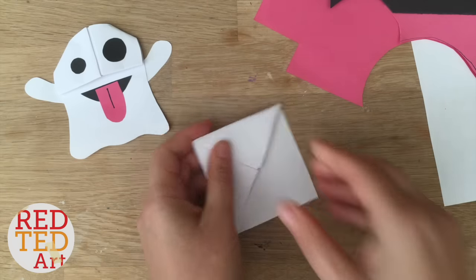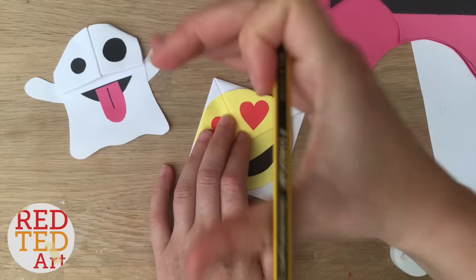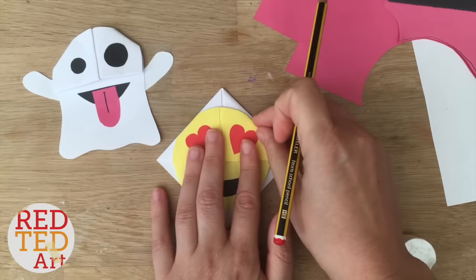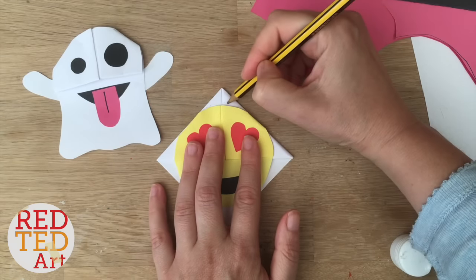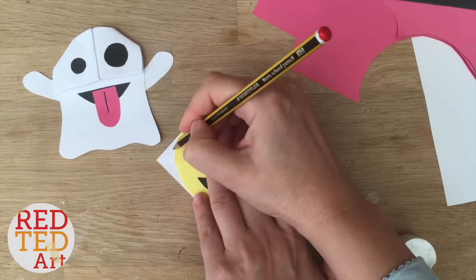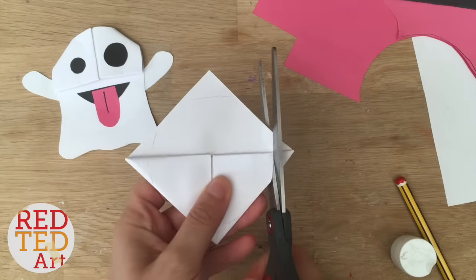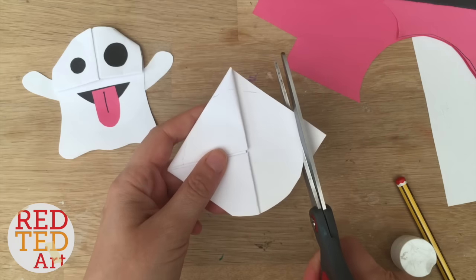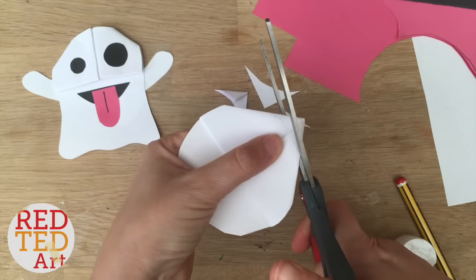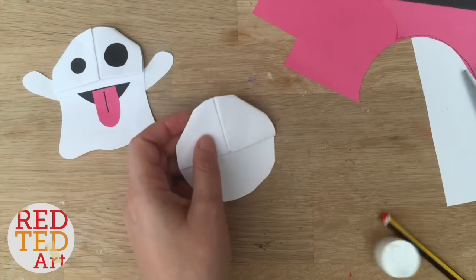I forgot to get a glass ready, so I'm going to use my emoji bookmark as a template. Normally I use a glass and trace over the top. The important thing is that it's not actually a perfect circle — there's a straight line at the bottom. It's really important that you keep that straight line, otherwise you'll cut too far into the bookmark and it'll fall apart. So I'm going to loosely cut out the shape of a circle. Remember, it's not a circle — it's straight at the bottom.